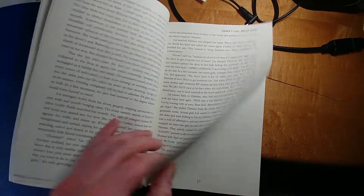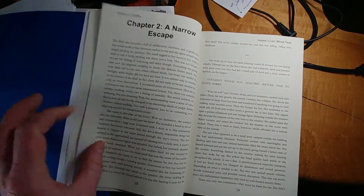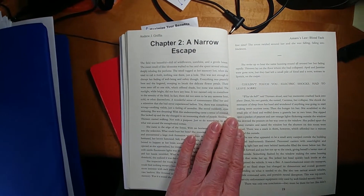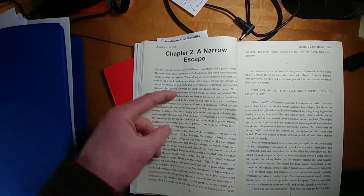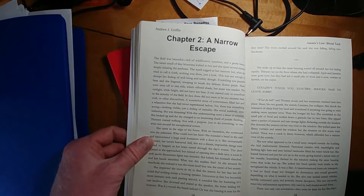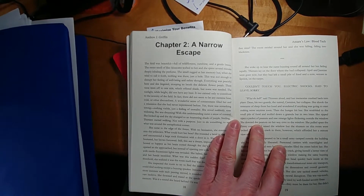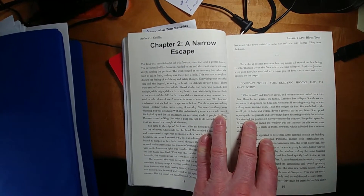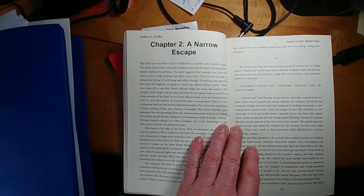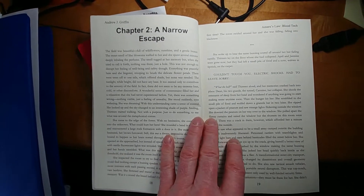Let's go through a couple more pages to the end of the chapter. The end of the chapter ended well. Here is another big problem — chapter two, 'A Narrow Escape,' starts right at the top of the page. I'd really like that to start about one third of the way down, like the first one did. We're going to have to fix that. It's probably something along the lines of using a page break instead of a section break.